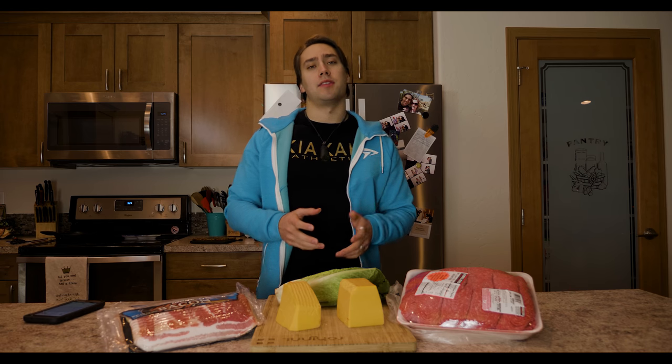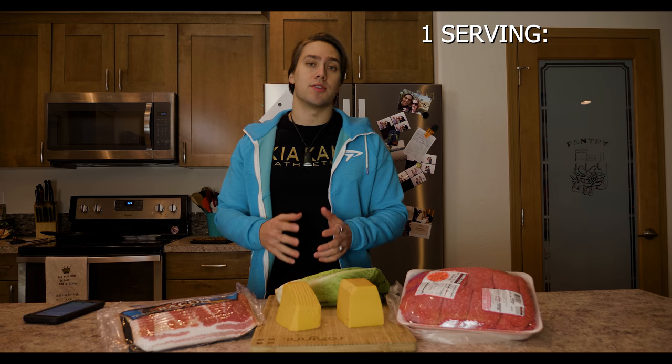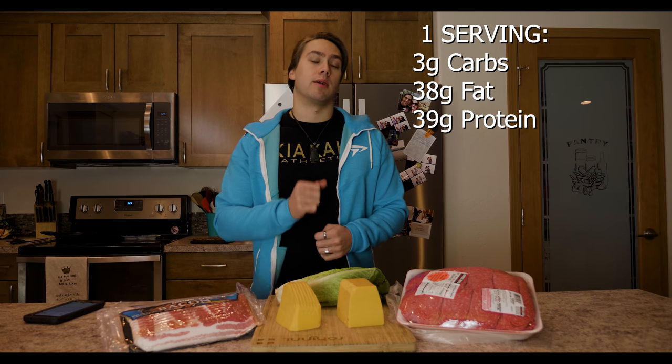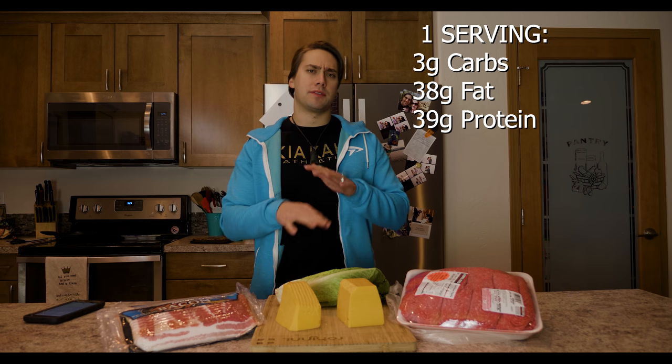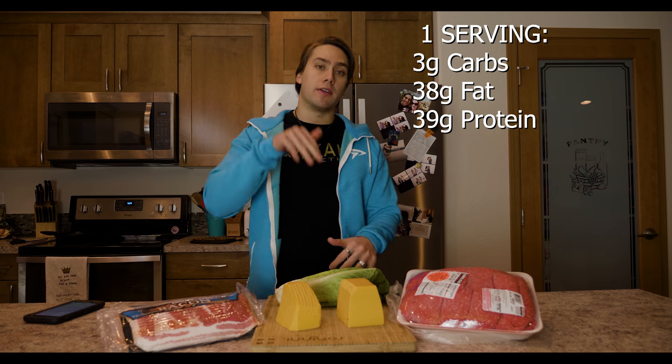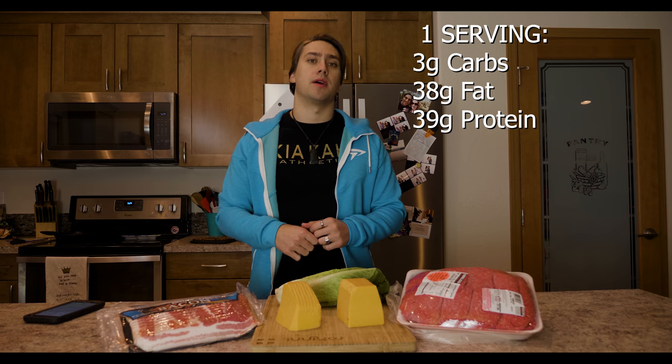Before we start cooking, let me break down the macros for this meal. For a single serving you've got only three grams of carbs, 38 grams of fat, and 39 grams of protein — keeping that protein to fat ratio about 50-50 for a keto-specific diet. We've also got very low carbs, as low as we could possibly get them.